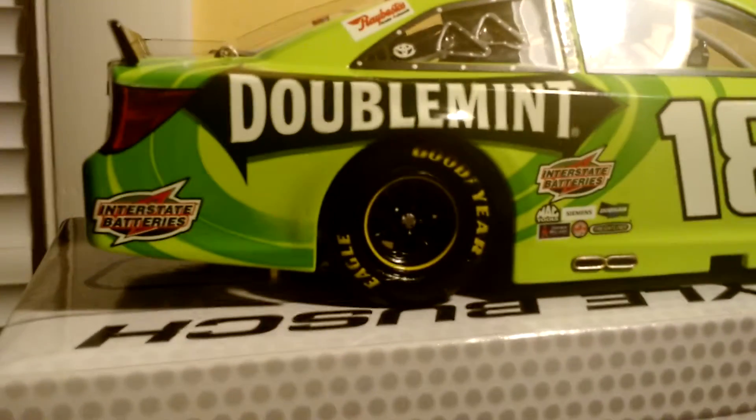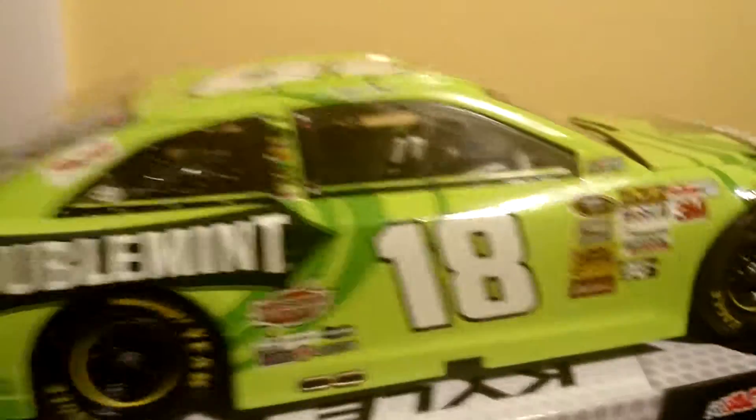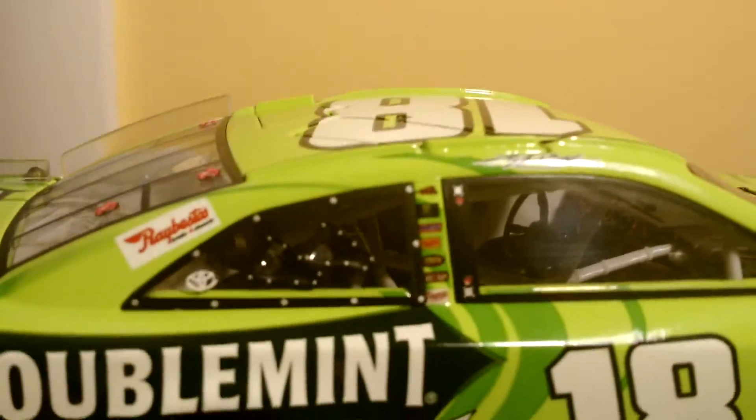Then on to the right side. You have, again, Interstate Batteries, Doublemint, Interstate Batteries, all the regular sponsors, 18, and Goodyear over there. Then you have Kyle Busch up there and all the other stuff.